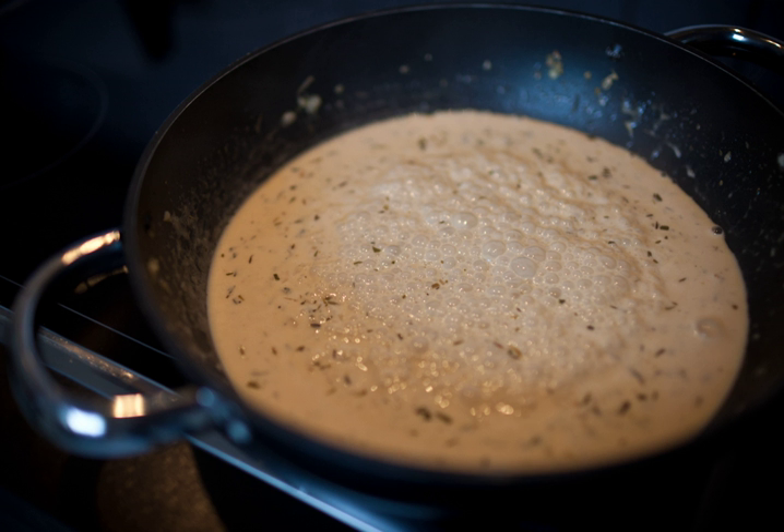Sauce poivrade, sometimes called sauce au poivre, is a peppery sauce in French cuisine. It is made of a cooked mirepoix thickened with flour and moistened with wine and a little vinegar, then heavily seasoned with pepper.